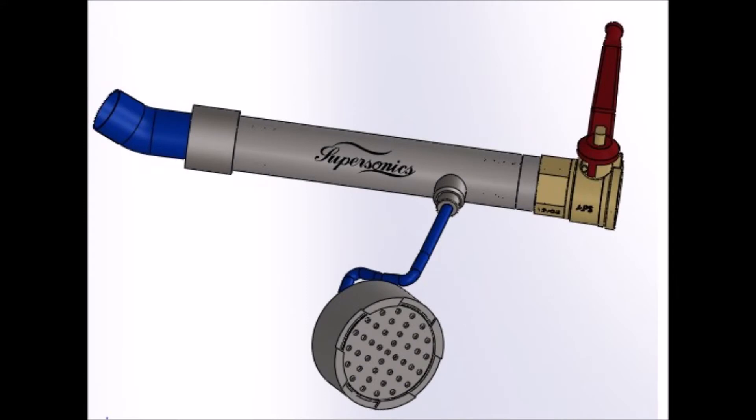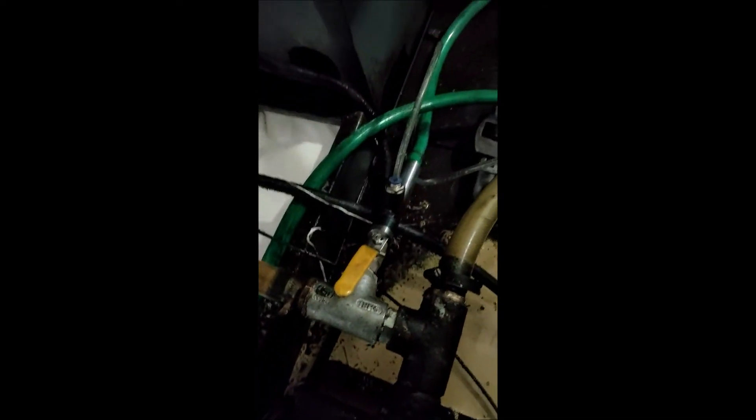The Supersonics Coolant Reclaimer has been developed to recover this coolant in the easiest way possible. This device consists of a Venturi tube that is connected to the main coolant supply pump of the machine by a T connection.